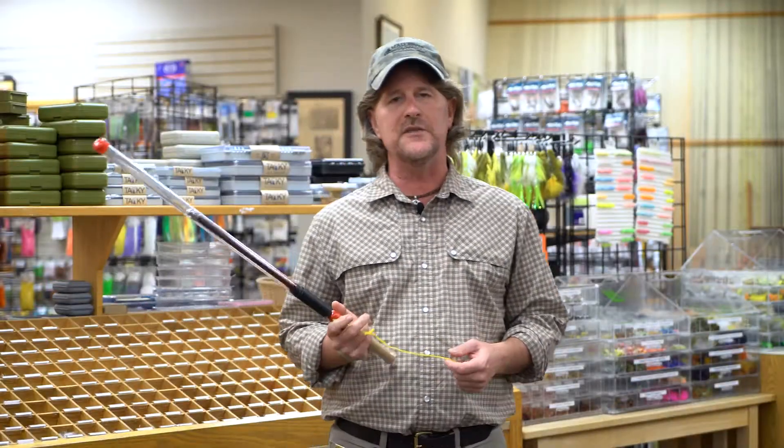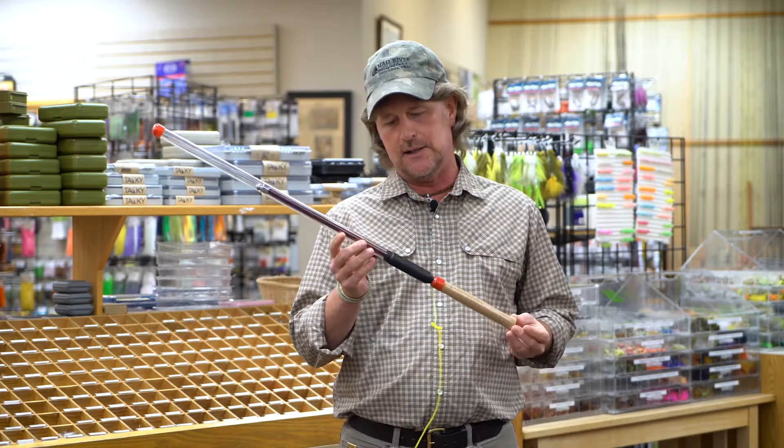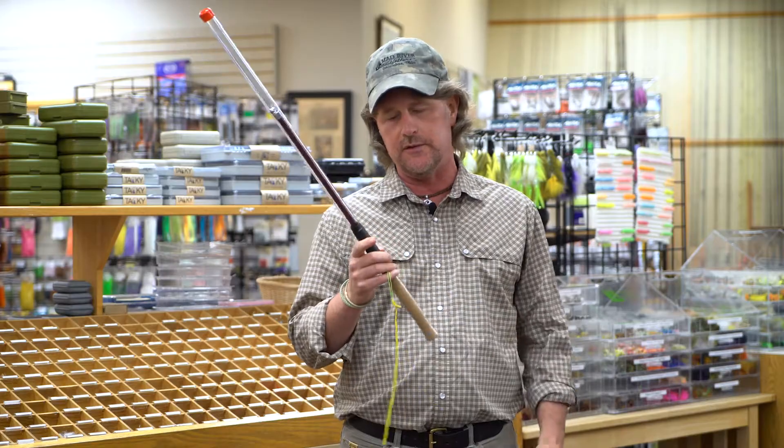Well, howdy friends. Brian Fleschig of Mad River Outfitters and the Midwest Fly Fishing School, and I'm here to tell you a little bit today about this accelerator practice rod that comes to us from the folks at Temple Fork Outfitters.